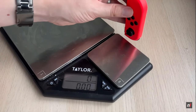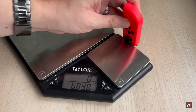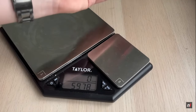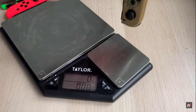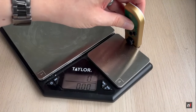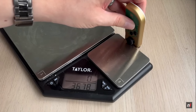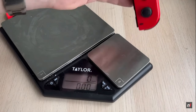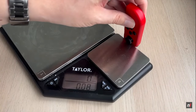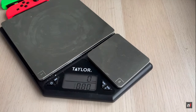One that's been broken in over about three months still measures around 60 grams. A brand new Joy-Con with the standard stick reads about 30 to 40 grams at the halfway point. And a well-used one — which is basically what everyone watching will have — again about 30 to 40 grams.